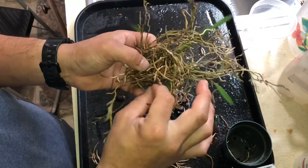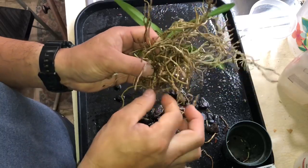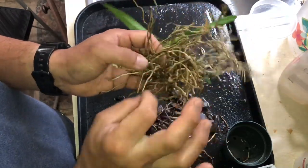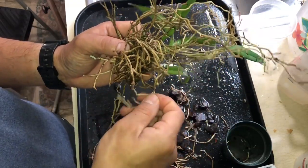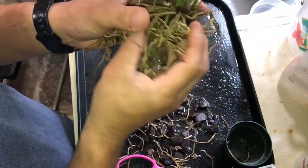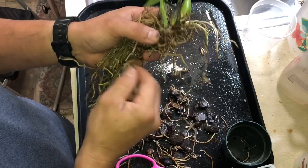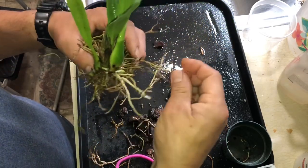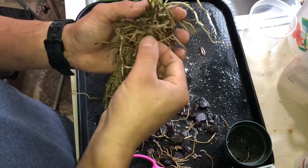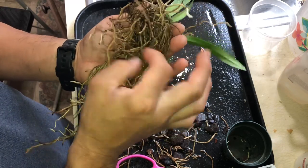Some of the dead roots I can just pick off without even trimming. This is actually well-kept — there's no plug in it, which is a good thing. Almost all of the roots are good. I'm not sure if I want to put it in a pot or not, but I thought about mounting it — still thinking about it. Really good root system, actually. I'm rather surprised.